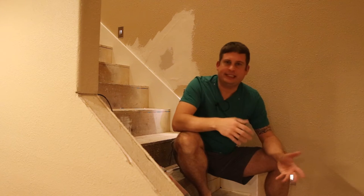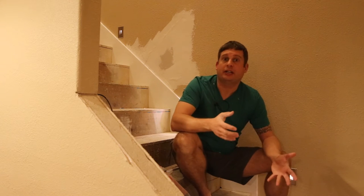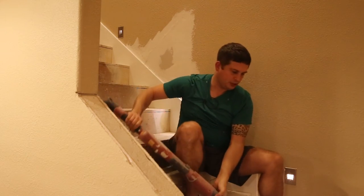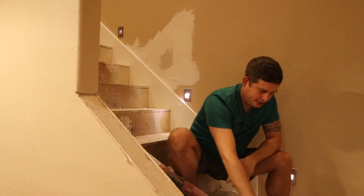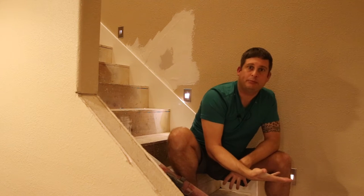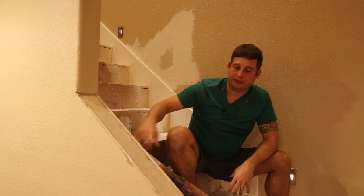All right folks, so I'm gonna be doing part two of my video on patching some sheetrock in the wall. I don't like to sand the stuff by hand, so I've broken out one of my favorite tools that cost about $120 on Amazon — it is a drywall sander. The way this thing works is it has an orbital sander head down here with a piece of sandpaper on it, and it has a hose that hooks up to a shop vac.